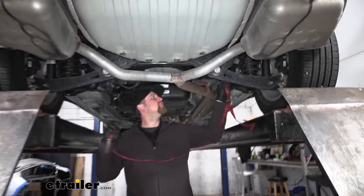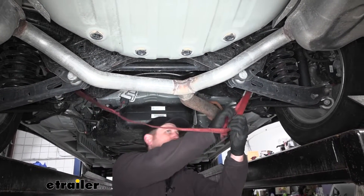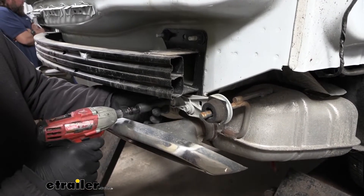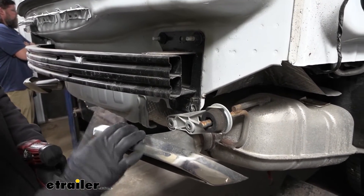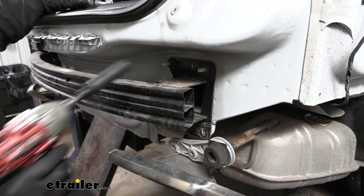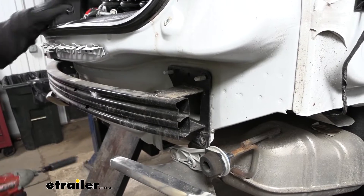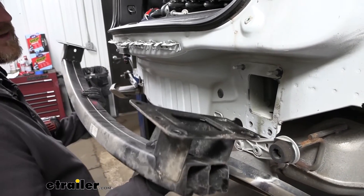Once the bumper beam is pulled off, the exhaust will be able to hang down, which is why you want to support it. Just take a strap and run it from side to side. To get the bumper beam removed, on each side you're going to have four fasteners — at the bottom, two 15 millimeter bolts. This is also where you can see the exhaust sharing those same attachment points. There are also two 15 millimeter head nuts at the top. Once both sides are removed, grab the bumper beam, slide it off, and get it out of the way.